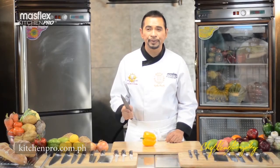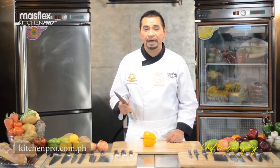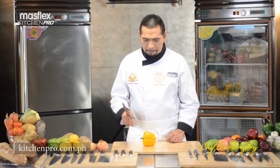A good knife should be able to do the work for you. You should never exert more than extraordinary force or pressure.